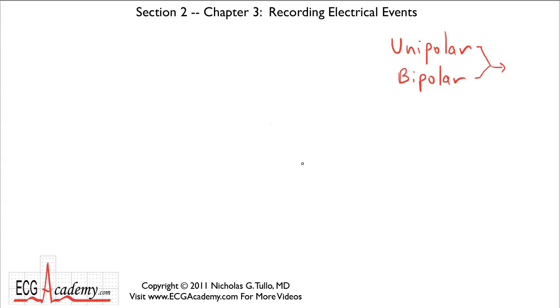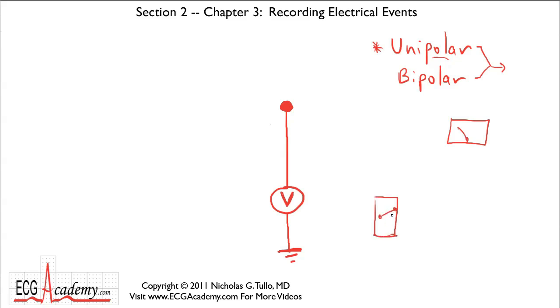Imagine you have one of these sticky electrodes on your body somewhere, and there's a wire that leads to a fancy voltmeter. The other end of the voltmeter is connected to a ground — the electrical symbol for a ground is this. With this unipolar recording system — named because there's one pole recording the electrical activity — anytime the electrical voltage at this pole is different from the ground, it registers on the voltmeter. In an electrocardiogram, we turn this voltmeter on its side and use a pen to record the electrical activity on a piece of paper that's moving.